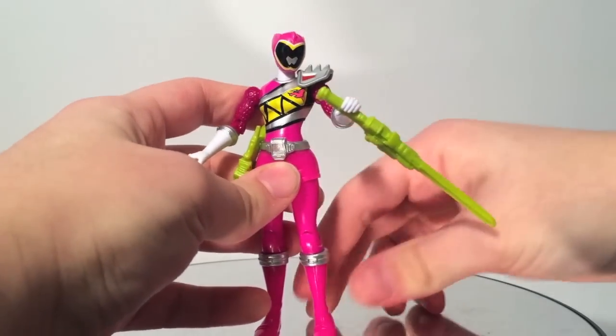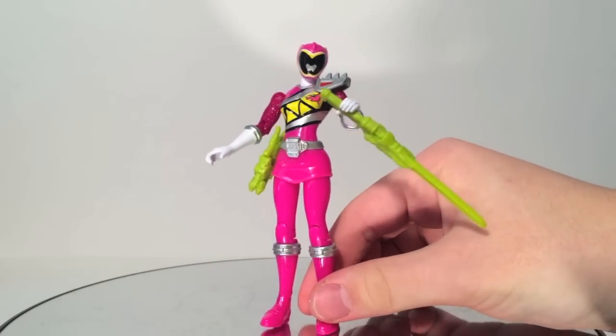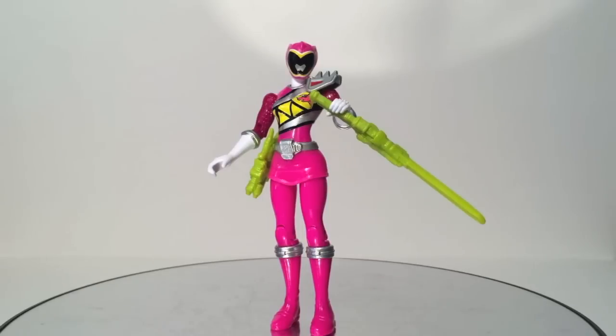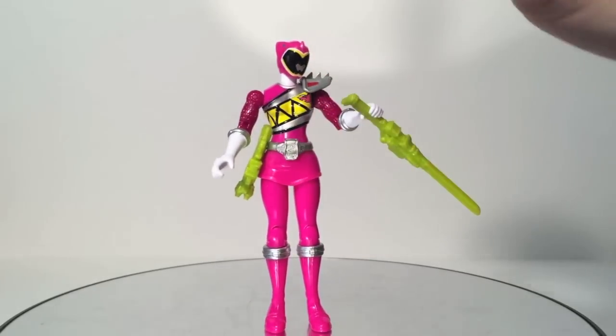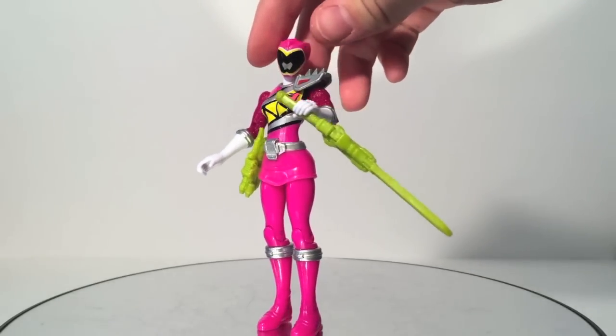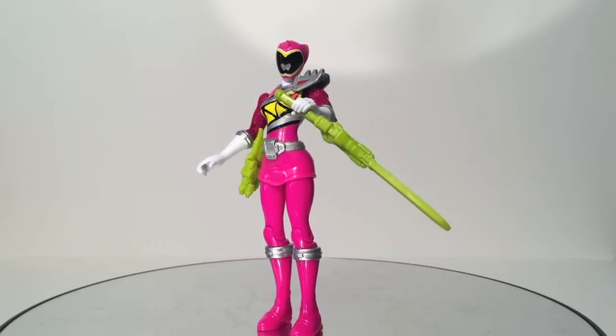She is the first female Ranger I've gotten from this new 5-inch scale. I'm impressed — she is still a little thin in the waist, but considering this is Bandai of America, it looks more human than, say, the in-space female Rangers or even the automorphing female Rangers. Google search those and see those things.